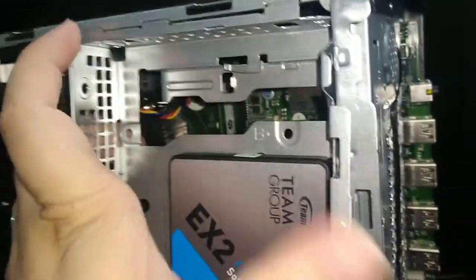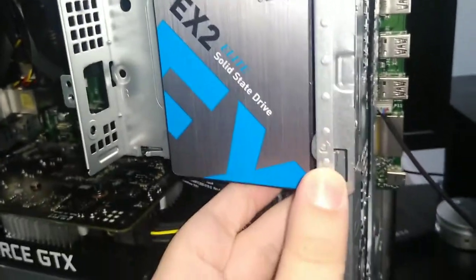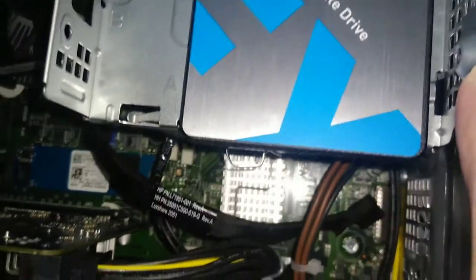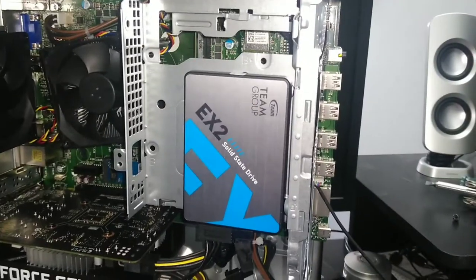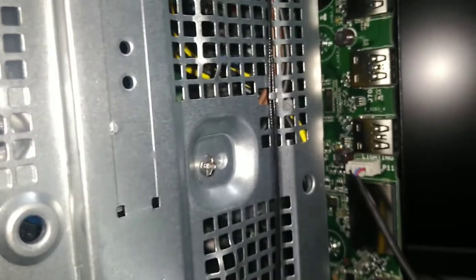Then you screw it in, and also plug in your SATA cables — I would do that first before you tighten this. Go ahead and plug in your SATA cable. This is what it looks like once you install it — you put it here with the SATA cables installed.